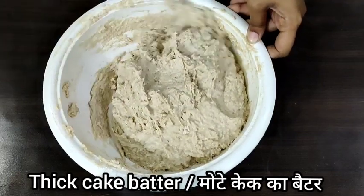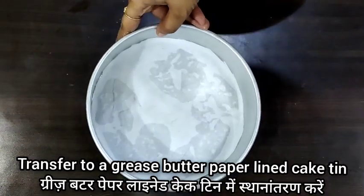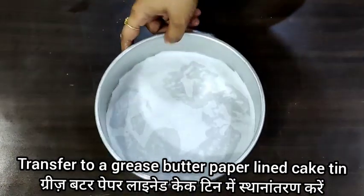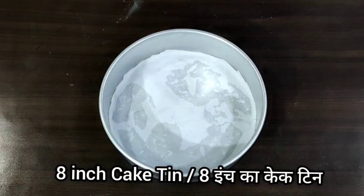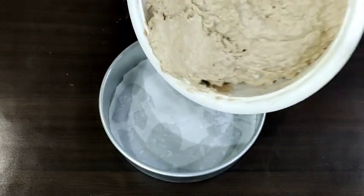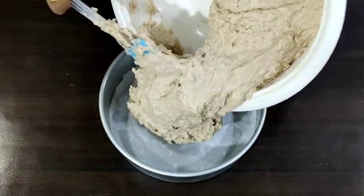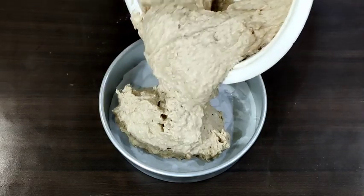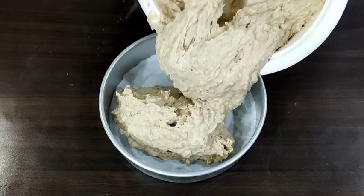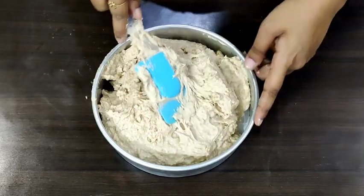I have taken an 8-inch circle cake tin, greased it, and lined it with butter paper — lightly greased, not too much. On the side, I have a kadai preheating for 10 minutes on medium flame, with a stand inside.